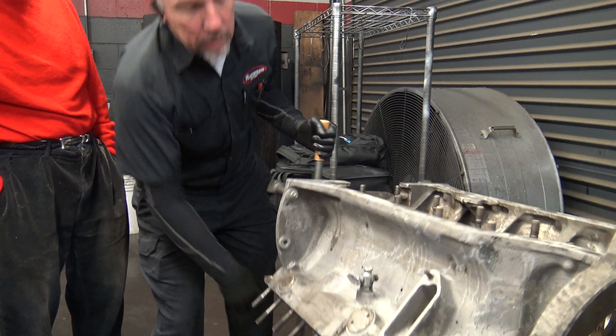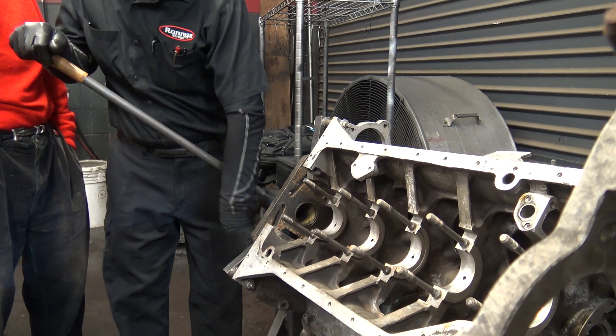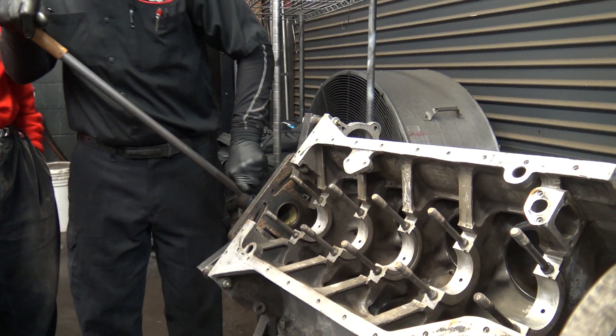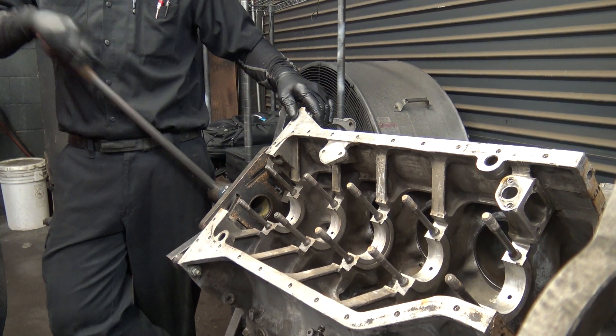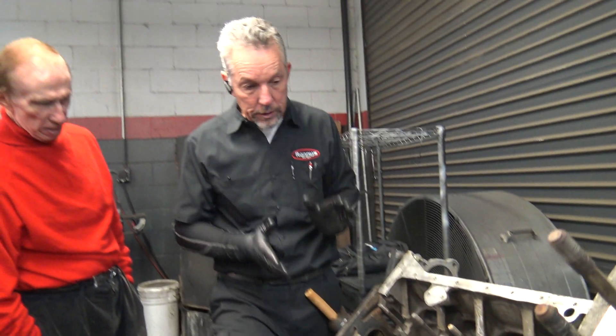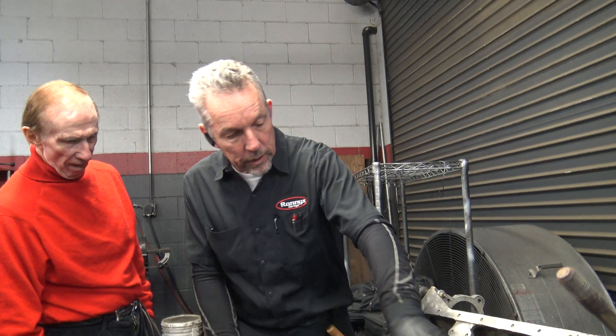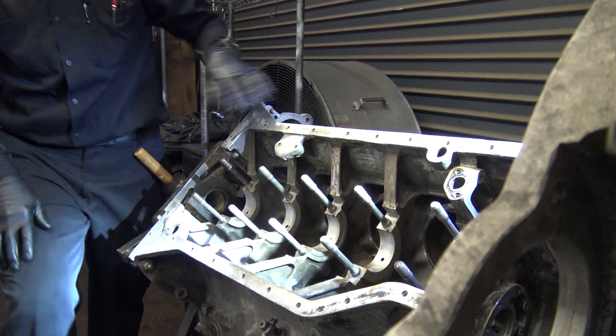We'll show you the bottom of the block — there's what it looks like. Pretty good engineering. I have taken these things apart before, well over 100,000 miles on them, and the bearings look brand new. So this is really machined well. These main bearing caps that go in here fit pretty tight — they're pretty solid.